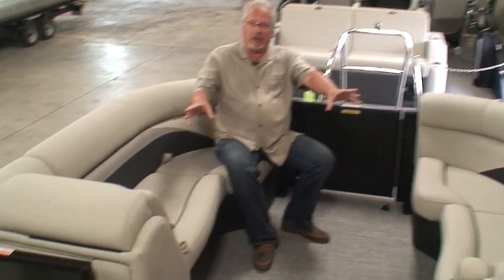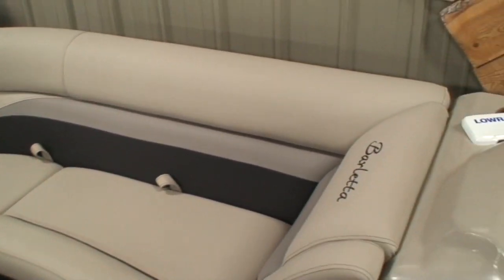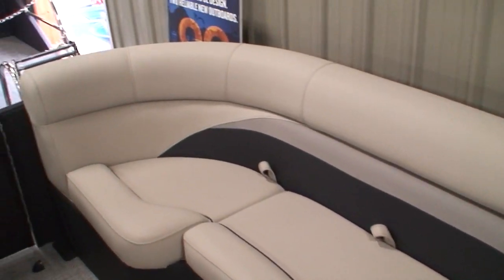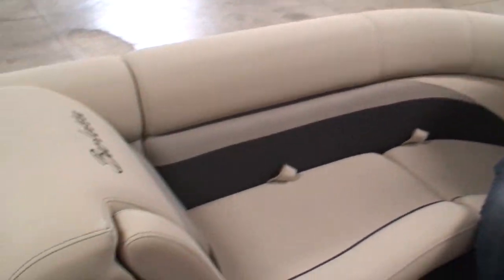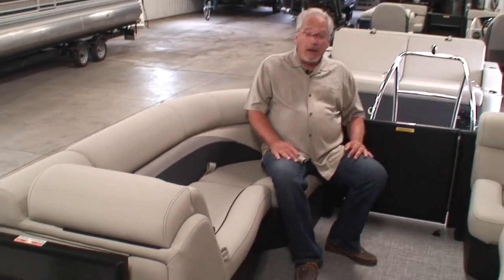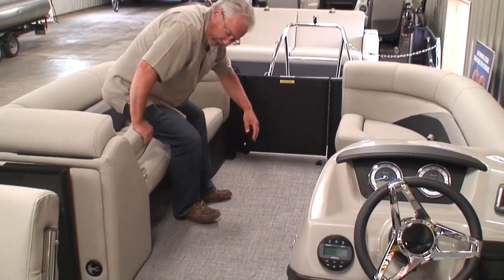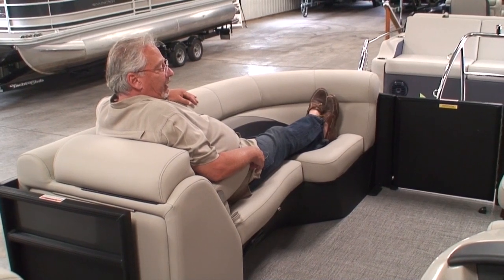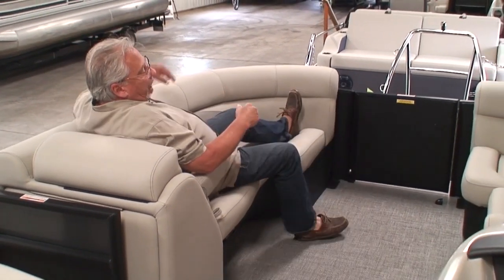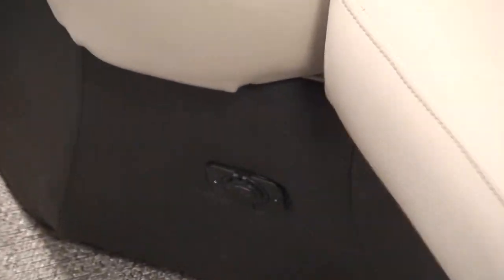Starting up in the bow, we've got two forward-facing chaise lounges. We've seen other brands of pontoons that might only have one chaise lounge and a bench on the port side — our customers absolutely require two forward-facing chaise lounges. We can sit two adults on this side, two adults on that side, maybe a child. We can stretch out up here. I've got a pop-down armrest. I can lounge out — I'm six feet tall and I've got plenty of room. Underneath all the bench seats is storage, and there's also a USB jack for charging your cell phone. There's an interior light and a stereo speaker.